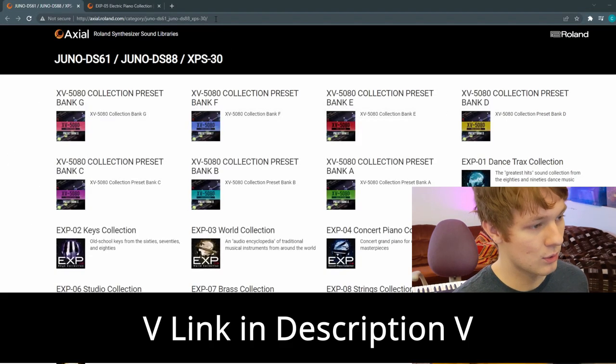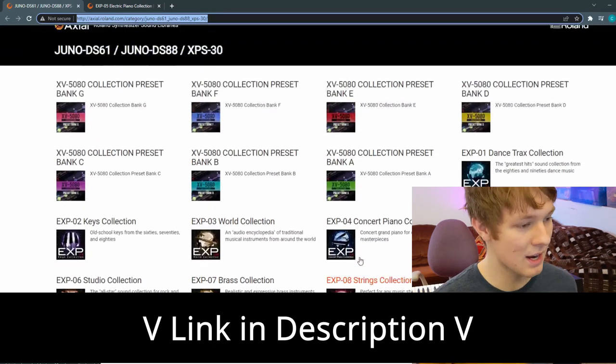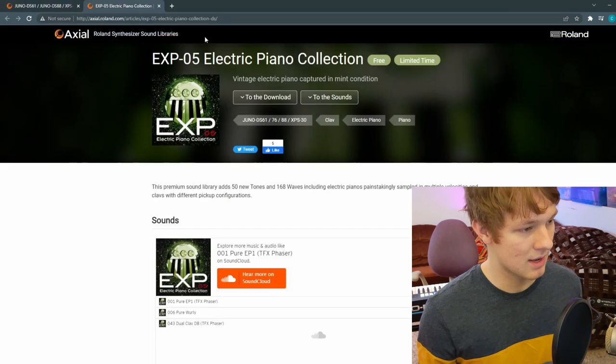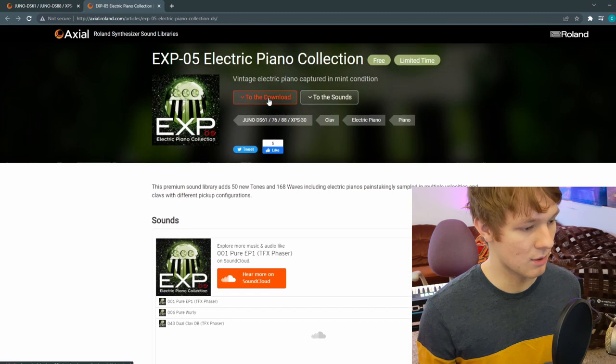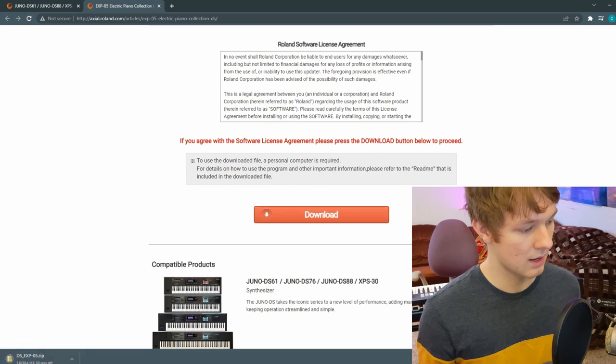Now you're going to go to this website, which has all the expansion packs, and pick one to download. For this example, I'm going to download this EXP05 electric piano collection. All you're going to do is go to the download and download it onto your computer. I'm going to click download and it'll take a minute.